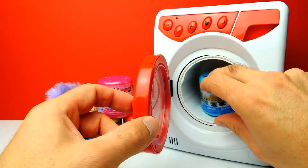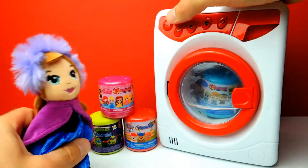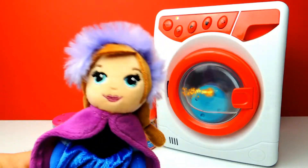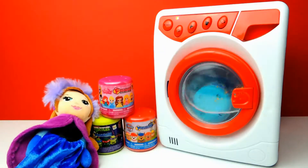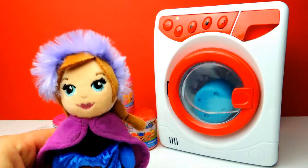This is the first Fashem for today and of course it's the Disney Frozen Fashem. So let's see what we get. Let's start the washing machine - as you can see it starts to spin and look, there's some magic going on, which is very, very interesting.